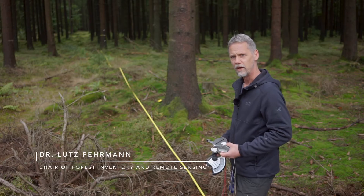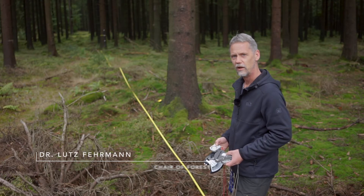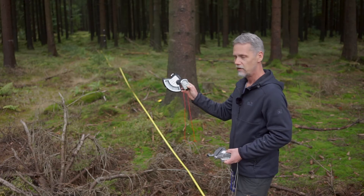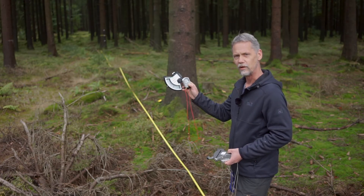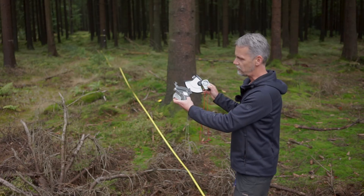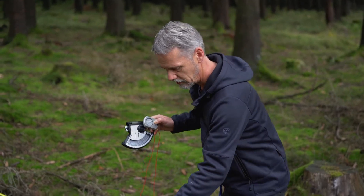Welcome back to the forest. My name is Lutz Fährmann and in this short tutorial I'd like to explain how to measure the height of a tree with the Blumeleiss or Suunto Hypsometer. For both of these devices we can find similar alternatives with the Hager instrument and the Silvo Klinomaster, but I will use these ones for my explanations.